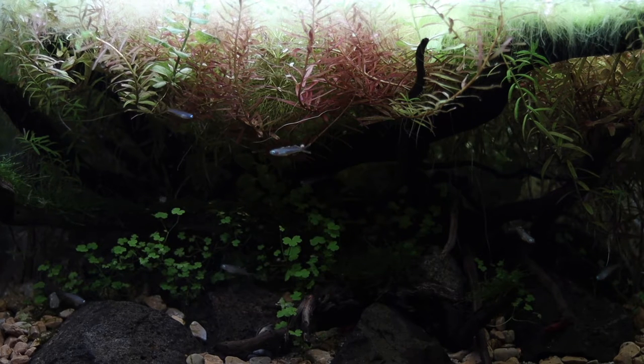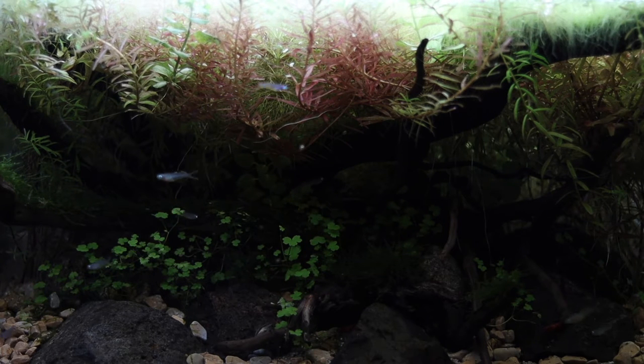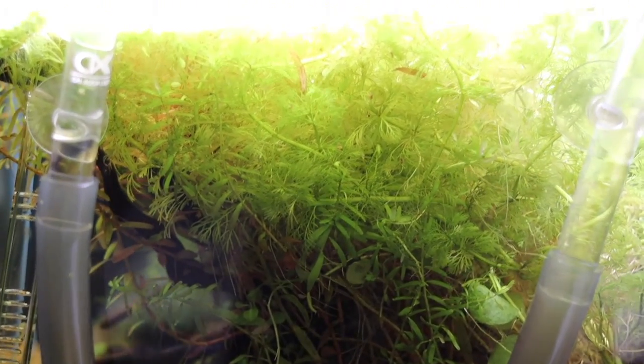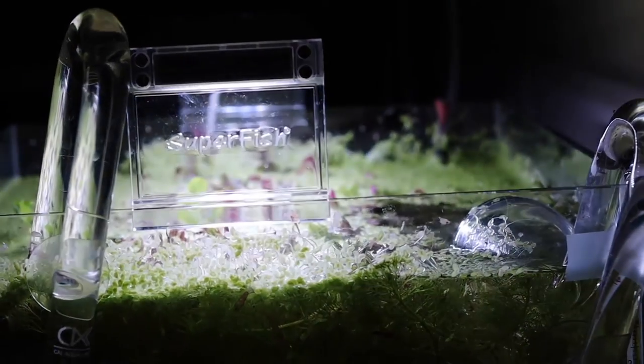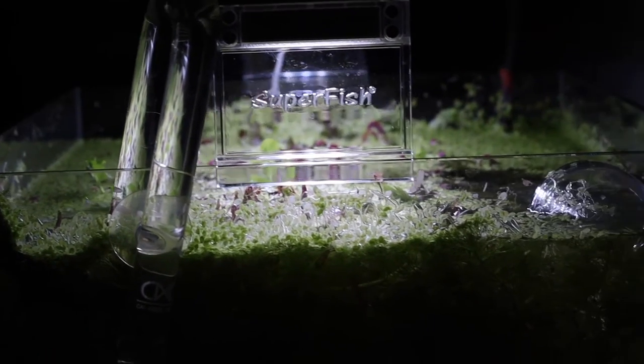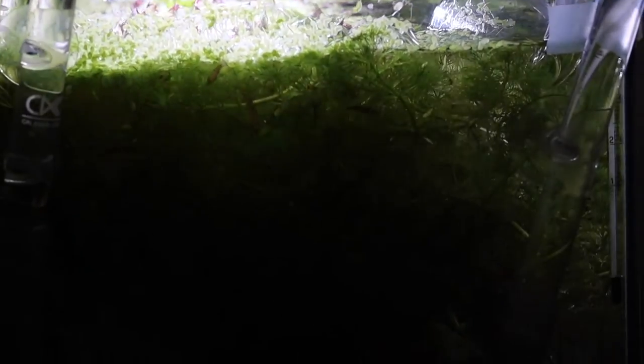Let's trim this back and let me show you what I'm going to do with this scape — how I trim it, how I maintain it. They're doing absolutely amazing. That's what the tank is looking like on the side. It is really overgrown. But it goes to show that what I'm using in this aquarium works, and it works well.